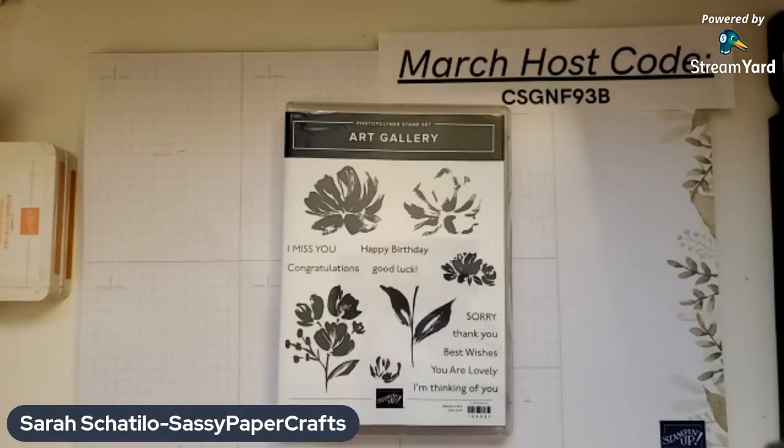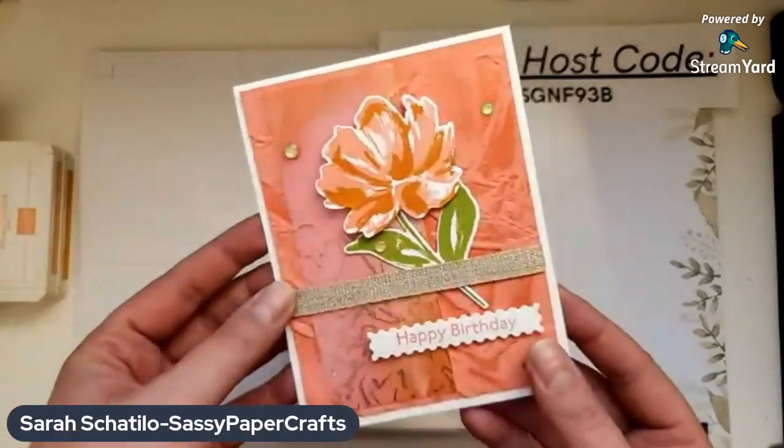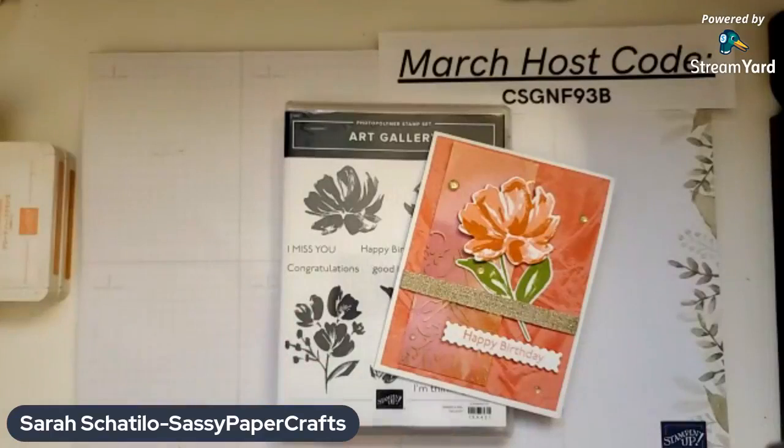And we'll work on a project together today. So this is what we're going to be making — we're going to be using the Art Gallery bundle, and the project we're working on today is a birthday card. Be sure to stay tuned to the end of the video, because I will be announcing my giveaway winner from last week's live. It was for the Corner Bouquet stamp set.